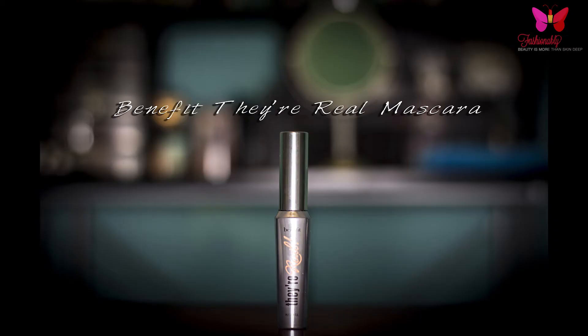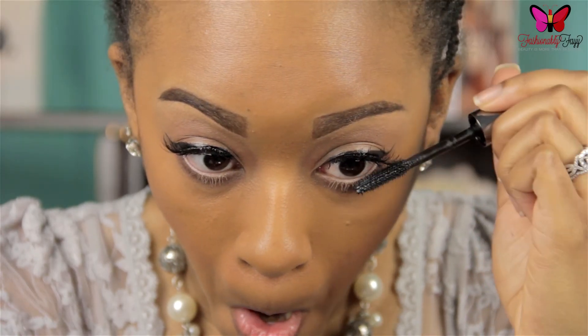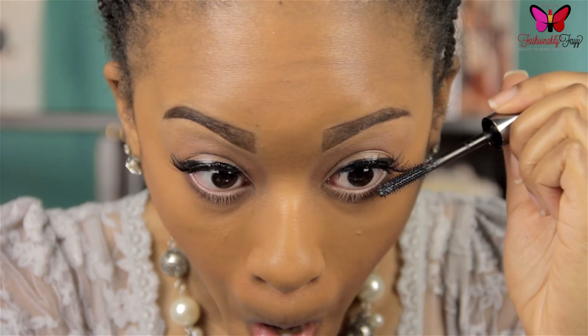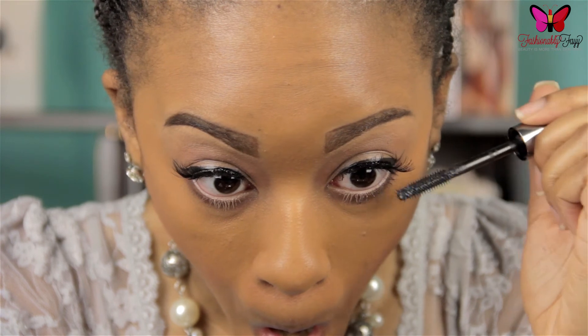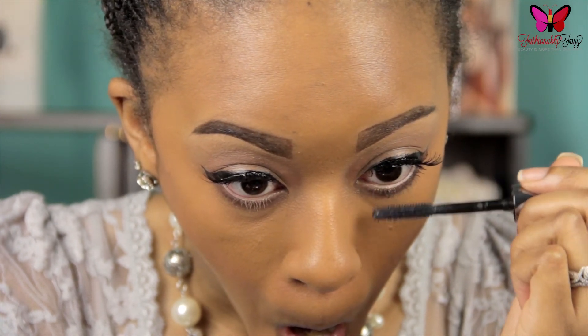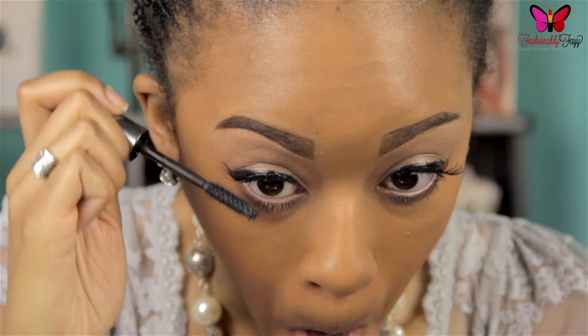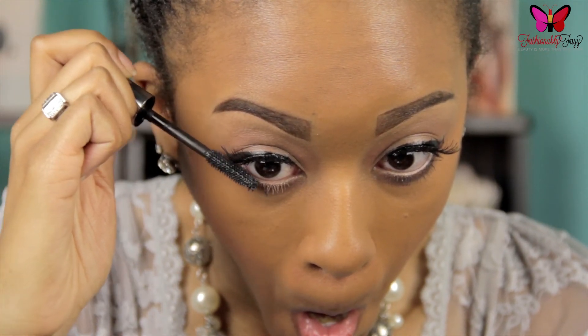Following that, I'm taking my favorite mascara, Benefit's They're Real Mascara, and giving my lower lashes a nice coat. You may be tempted to skip this step, but I can assure you — even if you have the shortest lashes — giving them a nice coat of mascara can really make a world of difference in your makeup look.